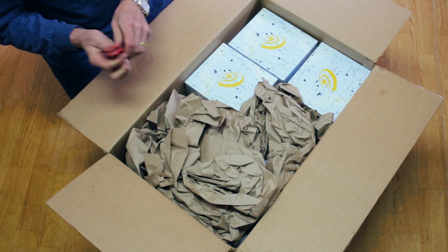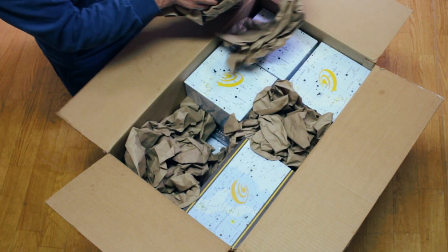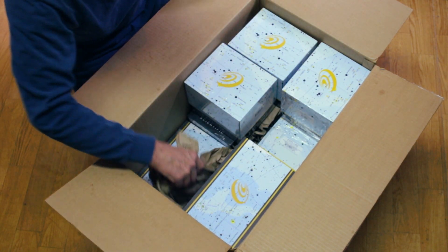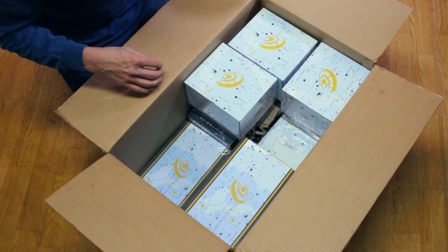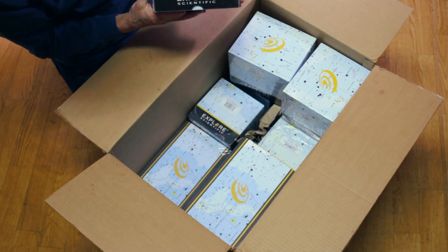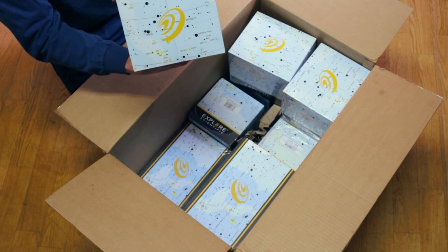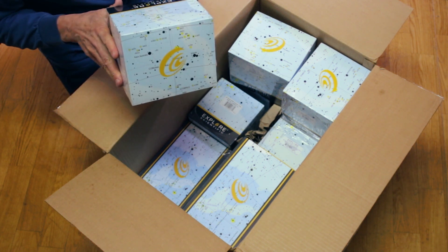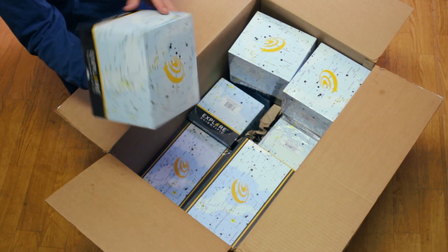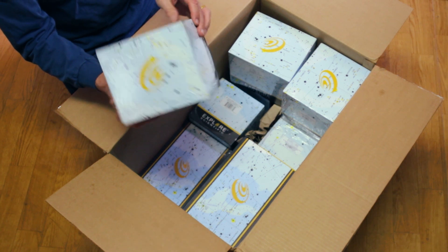Alright, before we even worry about this stuff, look at the boxes — they're from Explore Scientific. This is really cool. They've got star charts on them. And if we hold it this way you can probably see it a little better. These are actually portions of real star charts, which is pretty darn cool. So it tells us what stars are up in the sky.